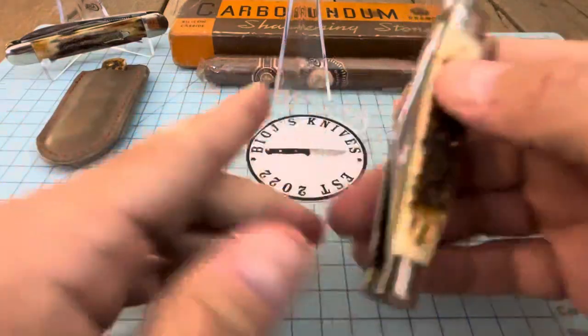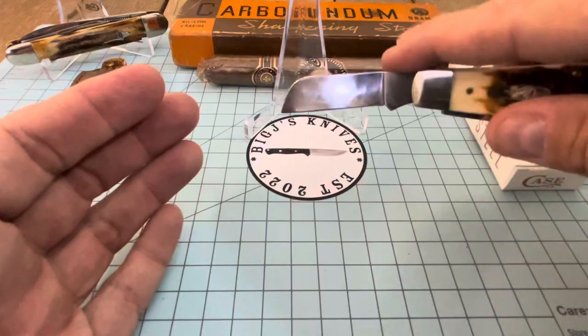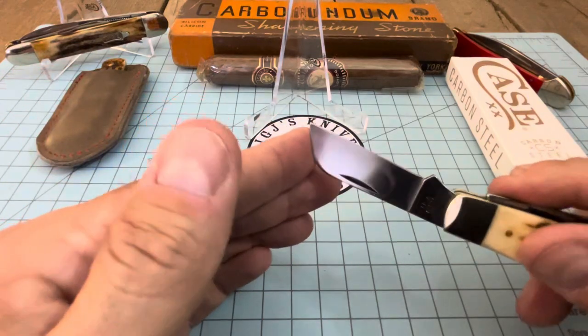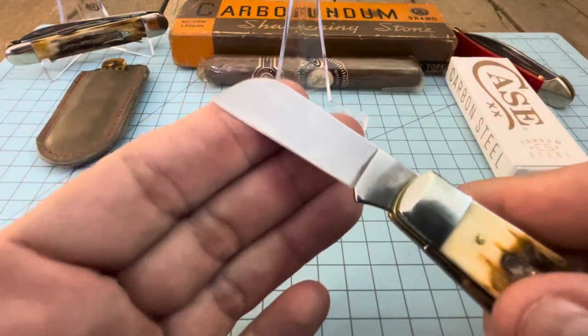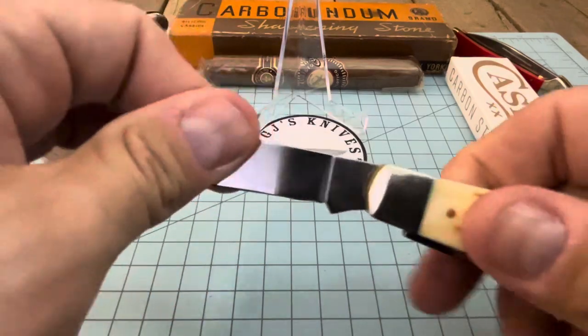This sheep's foot blade — these sheep's foot blades on these puppies are just monsters. You can do perfect draw cuts with these, and the grinding isn't too bad on this one either. The overall edge looks pretty even.